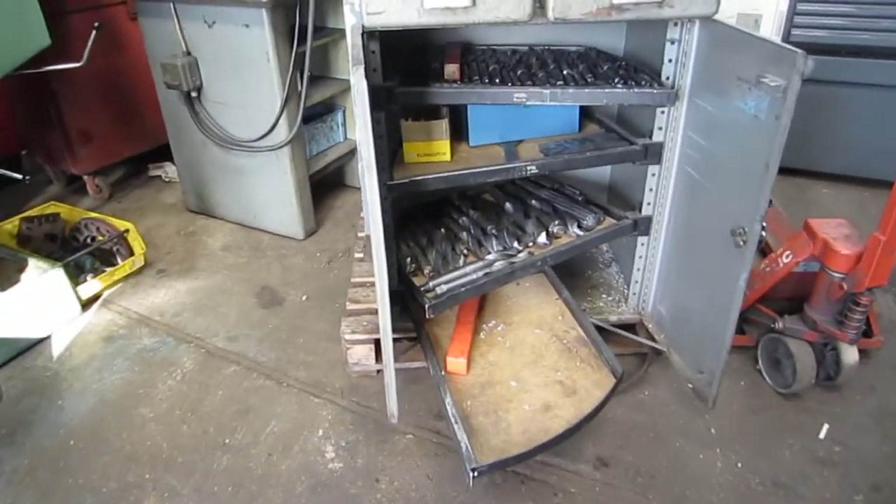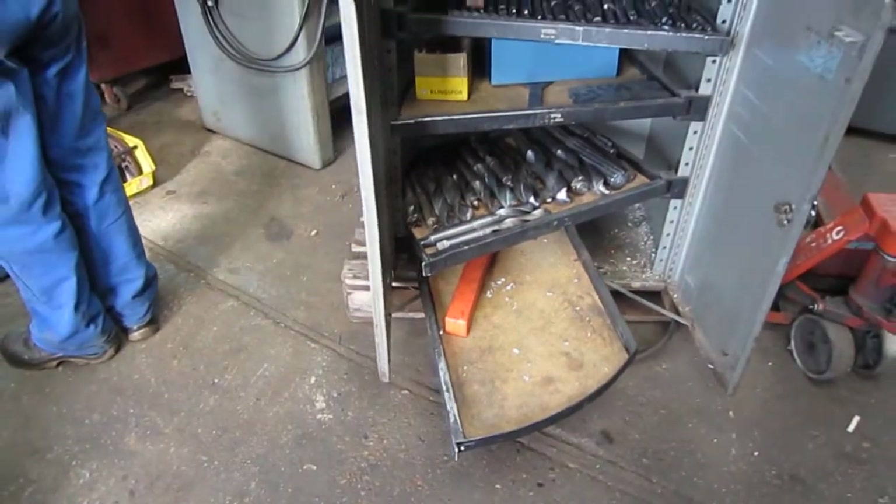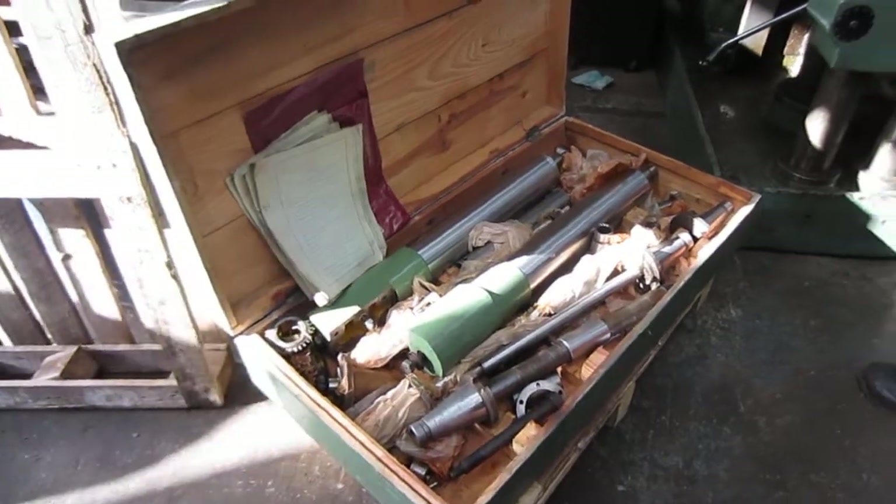Recording the tooling. Big cupboard of small tools in here — drills and various other bits and pieces. There's the arbors and arbor supports there.